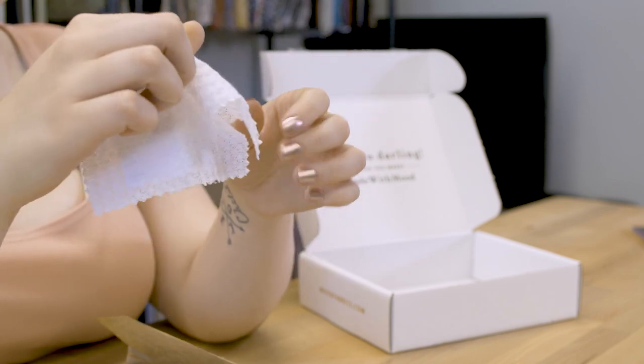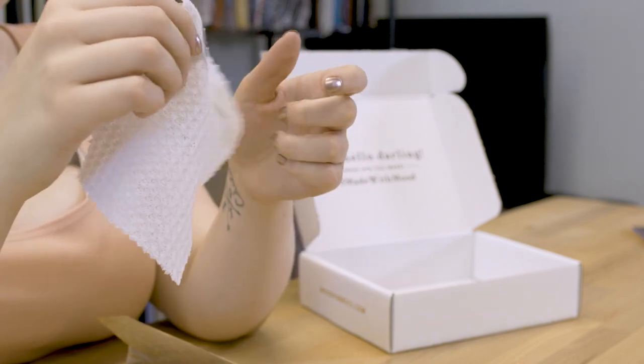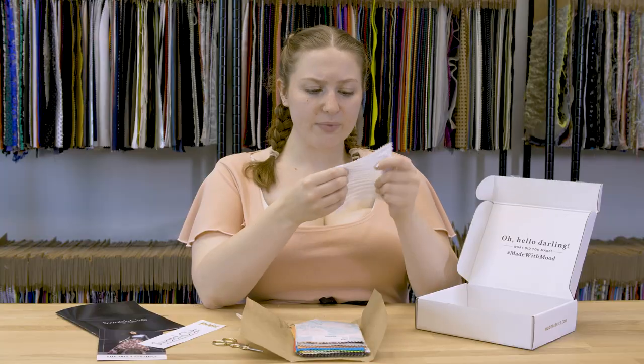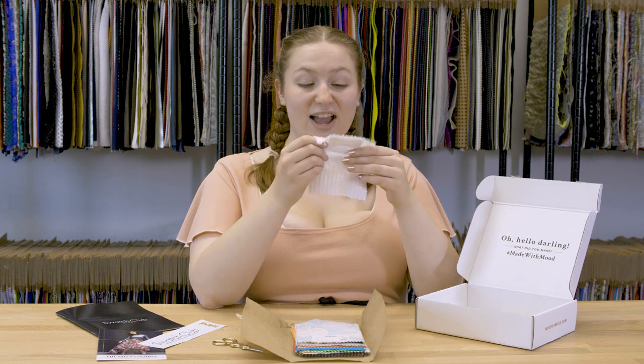This fabric is $11.99 per yard with a 58 to 60 inch width, and it's got very nice stretch to it. Some fabrics you stretch them and they just never go back to where they were, but this one stretches nicely and it has really nice retention.